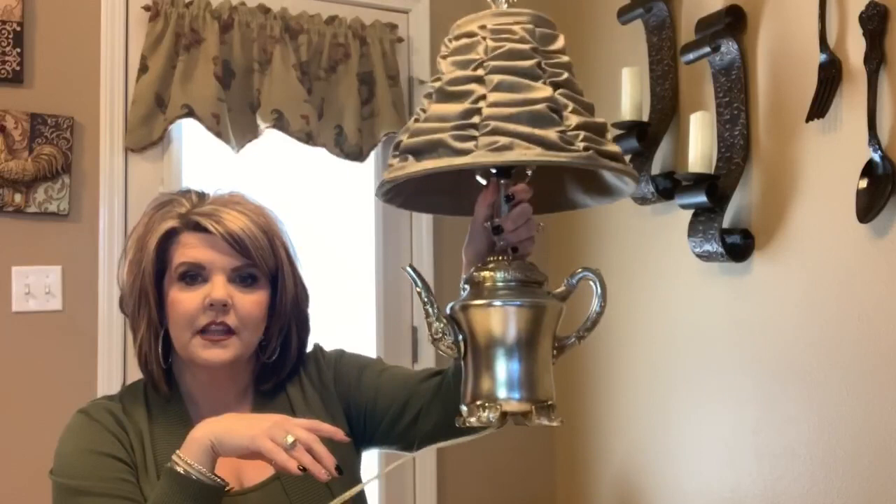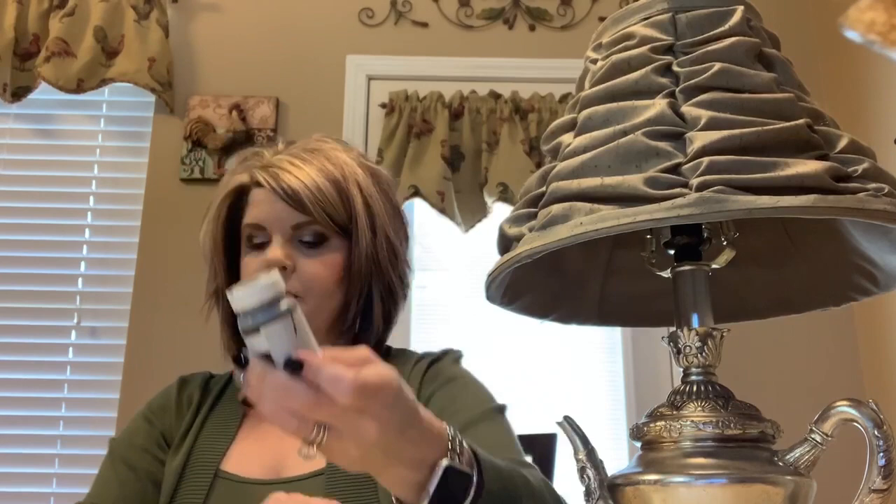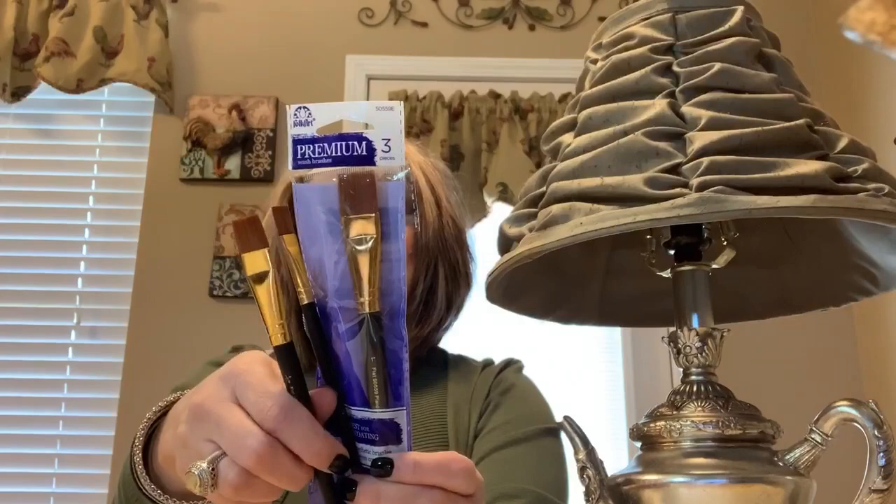We're going to take it up a notch and make it fit this room. There's absolutely nothing wrong with this lamp — I love the shade, I love the lamp — I just think I can make it look a little bit better for my room. What I'm going to be using today is this Waverly paint called Antique Wax. I bought this little three-pack of brushes, and I'm going to use the smaller brush, a paper plate, and some paper towel.